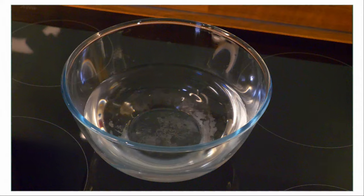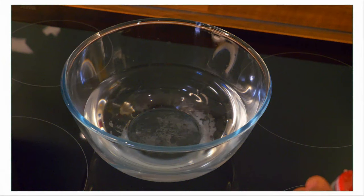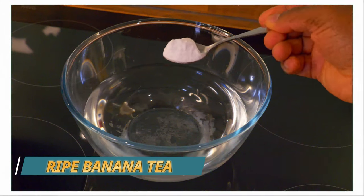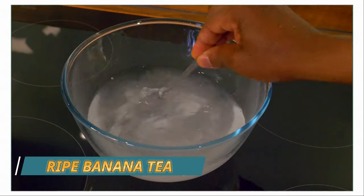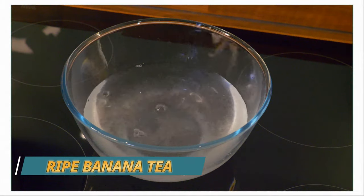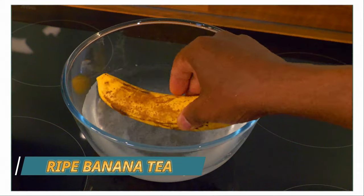You need one big bowl of water. Put one teaspoon of baking soda into the water and mix it around. That's why I'm using a big bowl — we're going to put one finger of ripe banana inside of it.